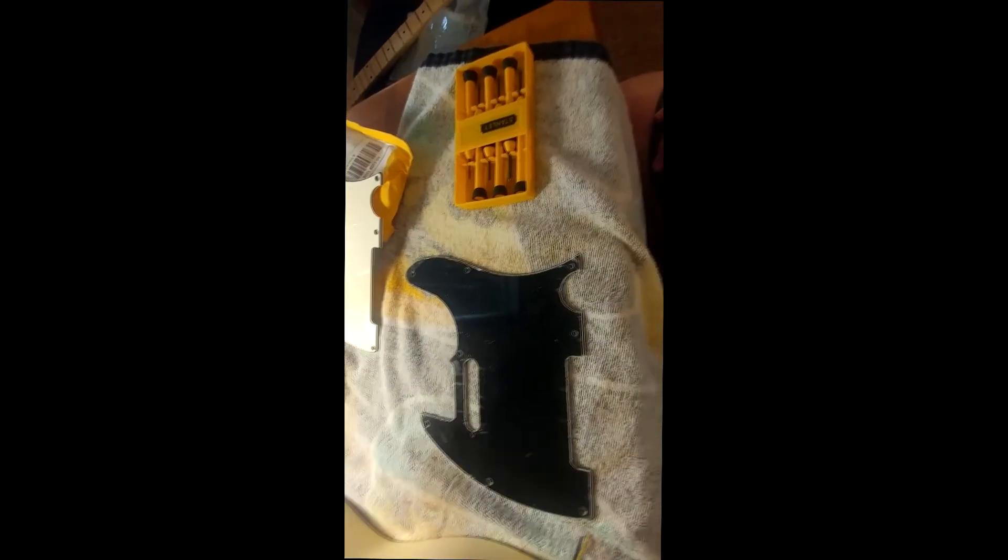The initial plan was to put on the pickguard and pickup that came with the kit so you could hear how this guitar was designed to sound, then swap it out with the pickguard and humbucker I wanted. But as I keep learning, pickguards are not all the same — these two didn't match up perfectly. I didn't want to drill an extra hole in my guitar body just to show a pickguard on for two seconds. You've seen a blackface Tele before, so I decided to skip that step altogether.